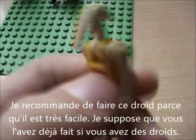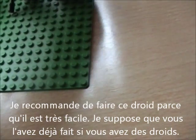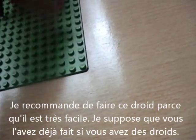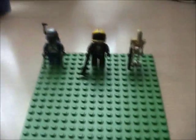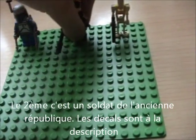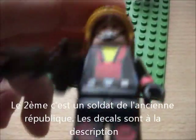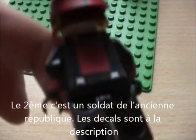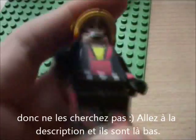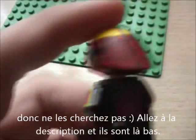I recommend doing the Droid Commander like that. It's very easy and I suppose you've already done it, but if you haven't, make it. The second one is a Nord Republic Soldier. Here it is. The decals are in the description, so don't worry and don't search for them - just go to the description and print them.